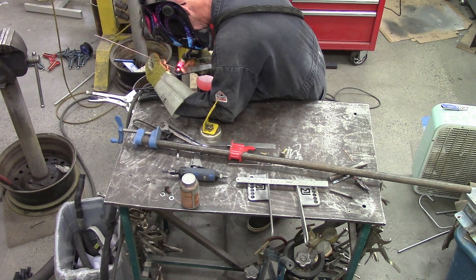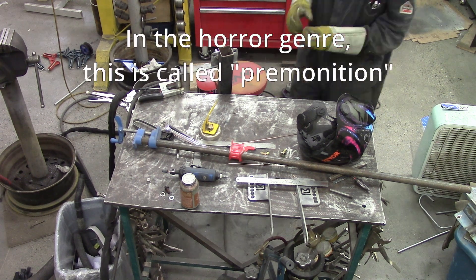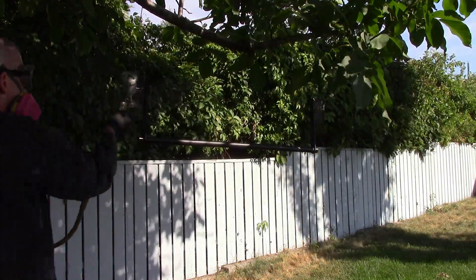So, fully TIG welded. I hope these arms are rigid enough. I've changed my design a little bit — I'll show you a picture of the next version, if I get that far, a little bit later.